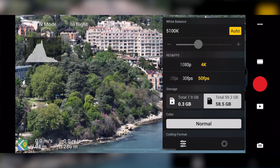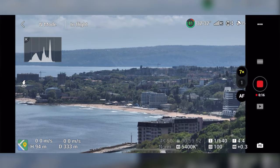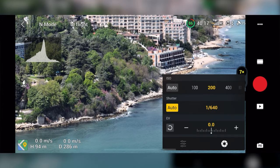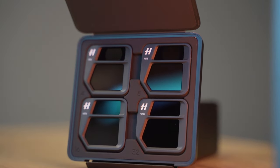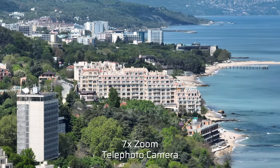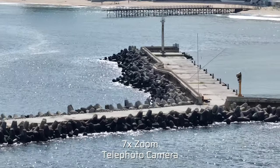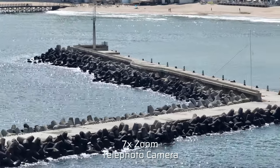You can now shoot 4K in 25, 30, and 50 frames per second and 1080p in 25, 30, and 50 frames per second with the telephoto camera. You can also access manual camera settings in video mode. Keep in mind the aperture is fixed at f/4.4, but you can still change the ISO and shutter speed. You can do amazing parallax shots with this 7x zoom, and being able to lock your ISO and shutter speed makes it a whole different ball game.